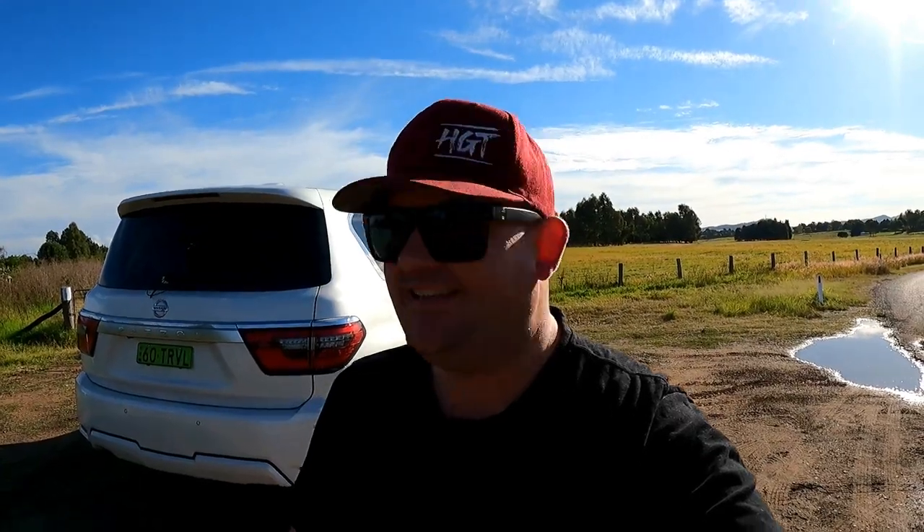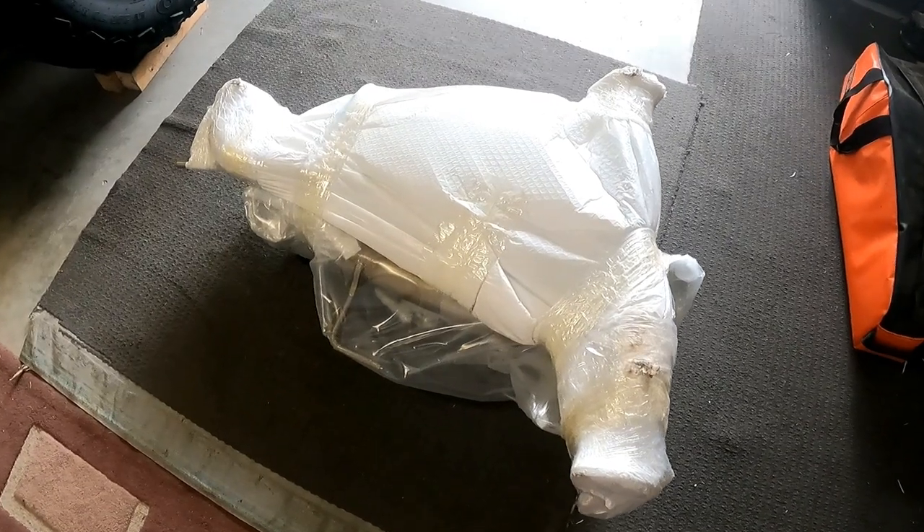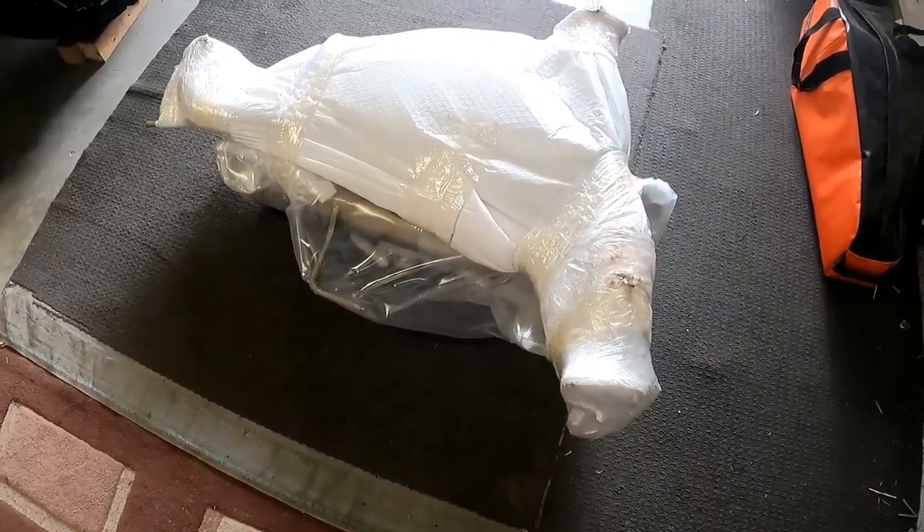G'day guys, Caleb from Ruthergo Travel. We've made a few changes. We've got the big package delivered, so that's the pacemaker exhaust.